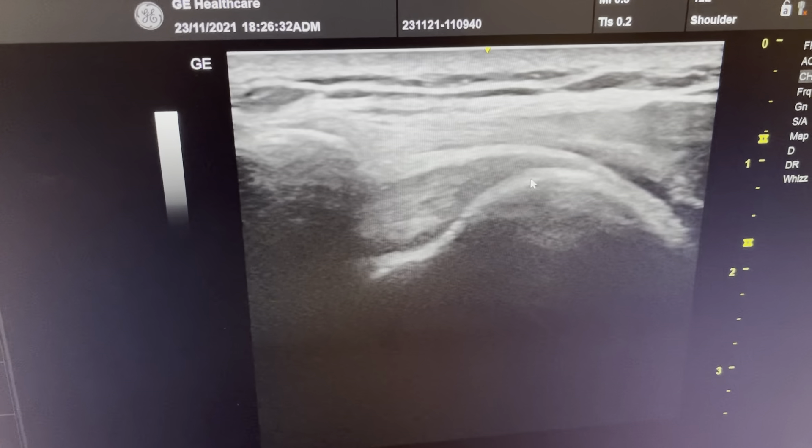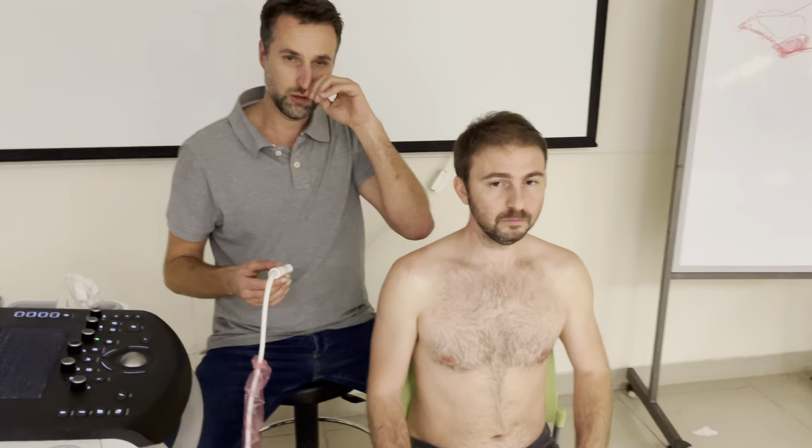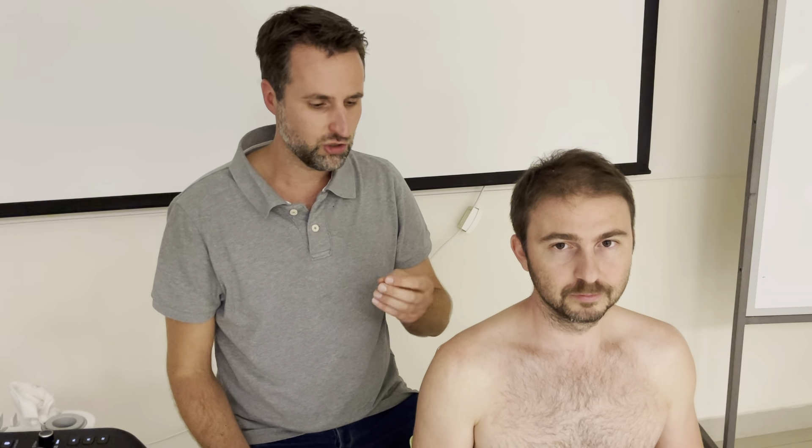We still show this position because it's in all the international protocols. But like I said in the course, when I learned this scan I thought I was going to see all the impingements — all the reasons why people's shoulders would not go up. But I didn't see anything impinging. So in some particular cases you can see, for instance, a very big calcification touching the acromion and the patient says at this point I have my pain — you can have a good correlation. But in most cases, it's not a very useful scan.